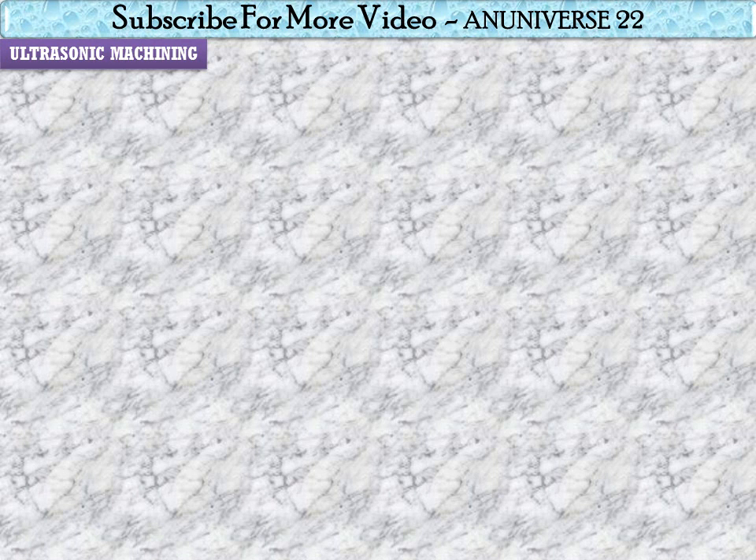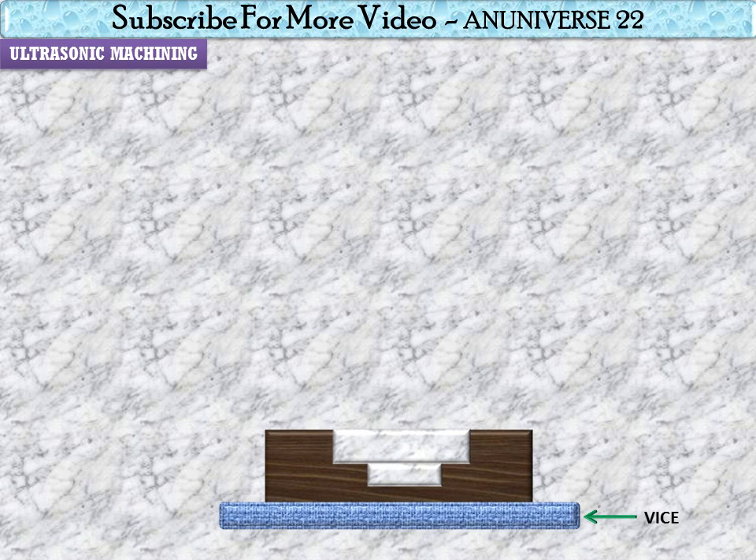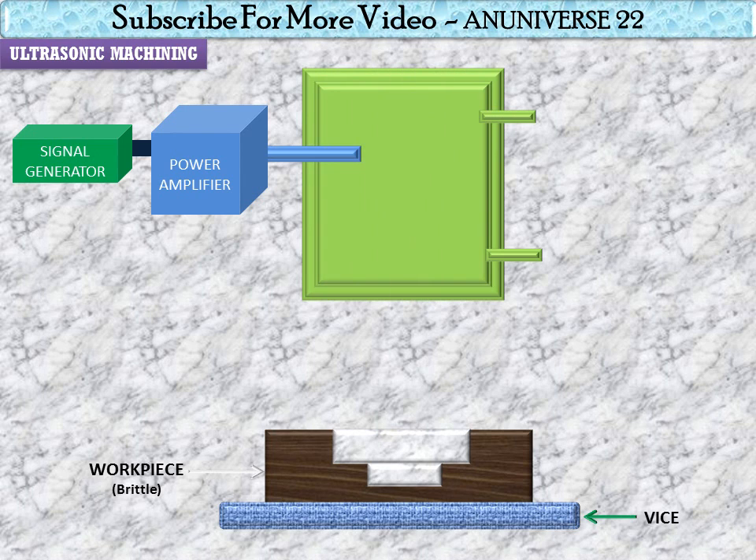Starting with ultrasonic machining — this is a vice on which the workpiece is mounted, and this is a brittle material workpiece. This is the signal generator, followed by a power amplifier, which is connected with the